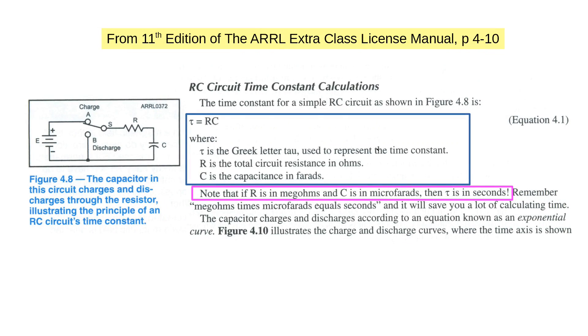Callsign KF5YKP asks about the time constant tau of a capacitor. The question concerns units and calculations for tau, which is in seconds. Working with the 10th edition of the ARRL Extra Class Manual on page 48: if R is in megaohms and C is in microfarads, then tau is in seconds. You've got R multiplied by 10 to the 6th and C multiplied by 10 to the minus 6th, so the two cancel each other and you just get unity as a result.